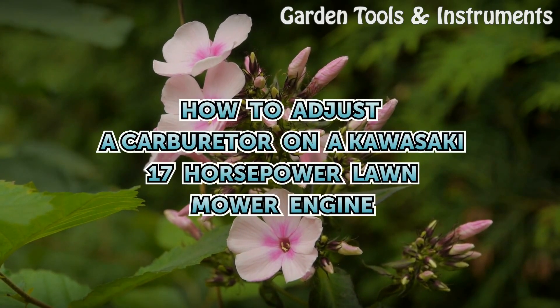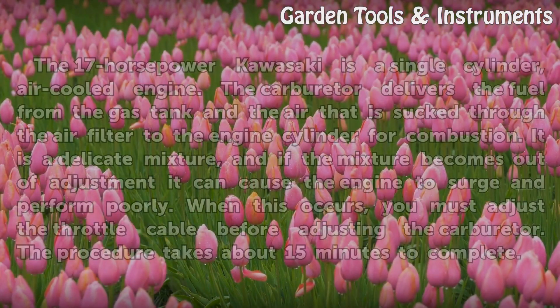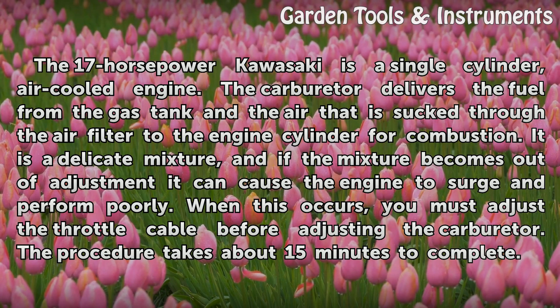How to Adjust a Carburetor on a Kawasaki 17-horsepower Lawnmower Engine. The 17-horsepower Kawasaki is a single-cylinder, air-cooled engine. The carburetor delivers the fuel from the gas tank and the air that is sucked through the air filter to the engine cylinder for combustion. It is a delicate mixture, and if the mixture becomes out of adjustment it can cause the engine to surge and perform poorly.